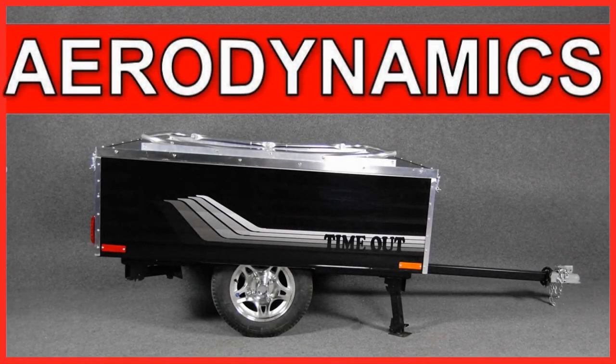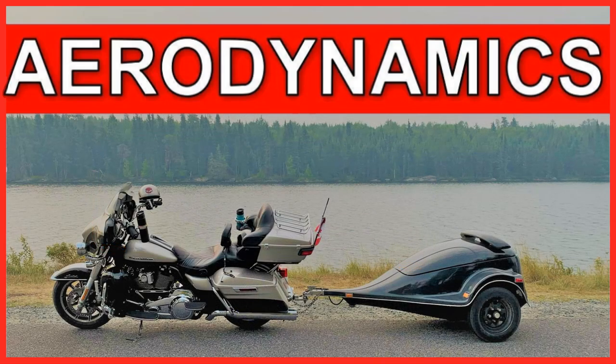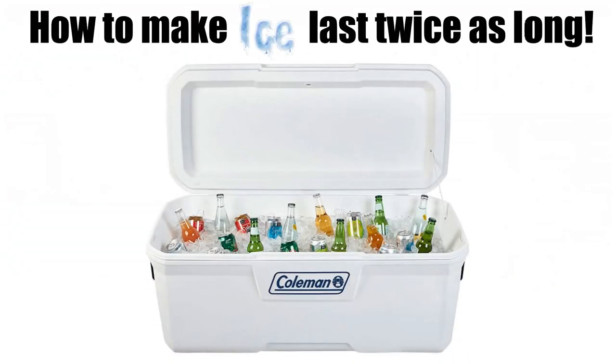While most camper trailers are shaped like a box, there are a number of motorcycle cargo trailers on the market these days that do try to have improved aerodynamic characteristics. Not only are these trailers more attractive, but having a more pointed or rounded nose will help the air flow more easily over the top and underneath the trailer, resulting in better handling and lower fuel consumption. Timeout Trailers has tried to address this issue on their campers by adding a fairing to the front.